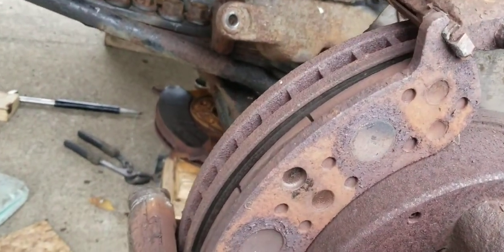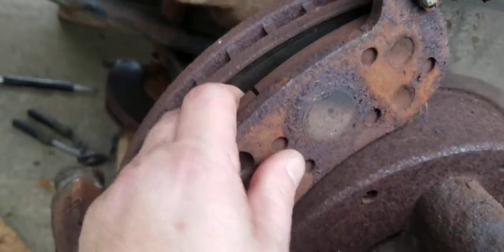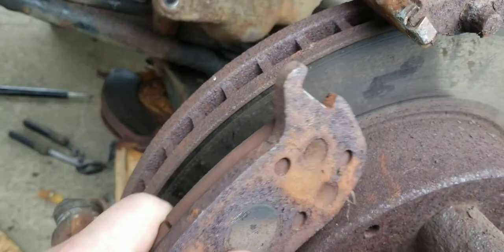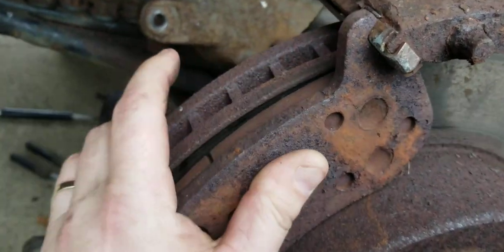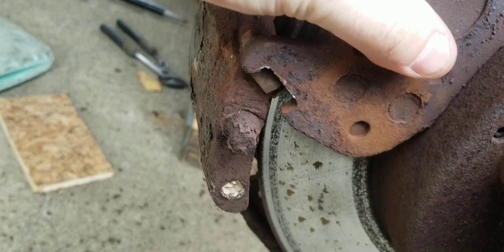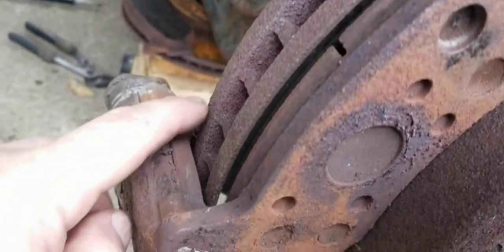These here are the brakes and they just rest in place — you just pull them off. I actually had to tap them with a hammer. You can see where they go: they rest right up in there, and the same with this one down here, just like that.